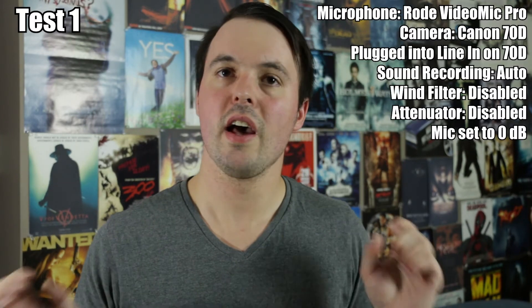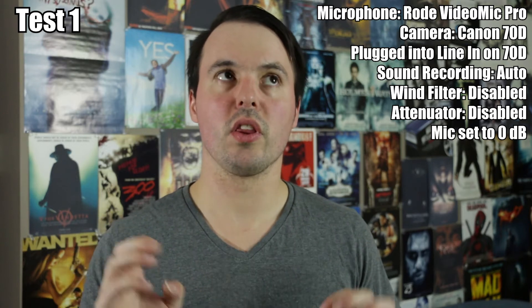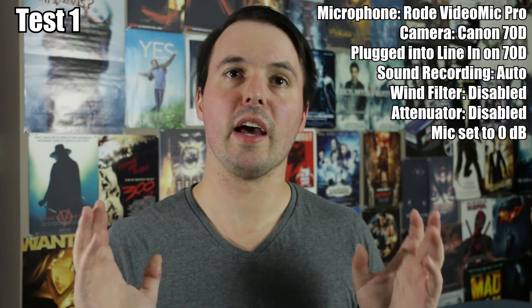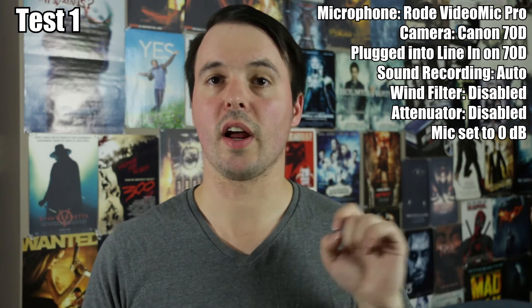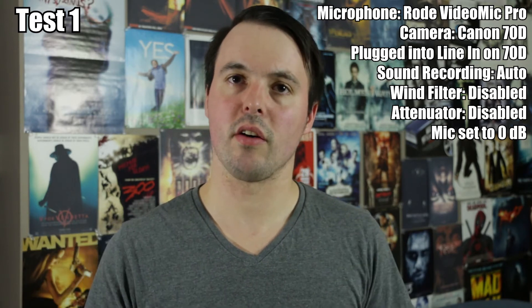This is the story of an audio test. This is the Rode VideoMic Pro plugged into the Canon 70D with basically all the default settings on the Canon camera, and the microphone set at the default settings. The microphone is plugged directly into the camera into the line-in on the camera itself.